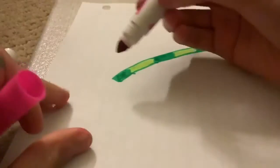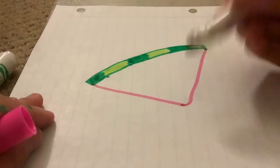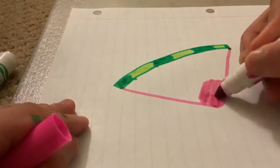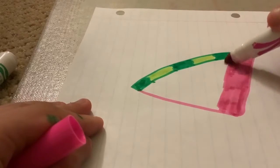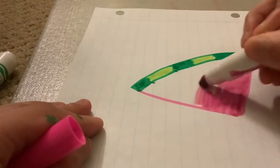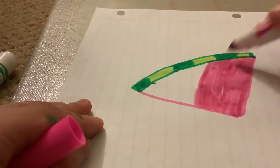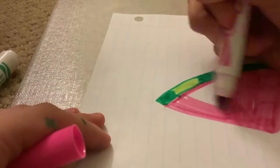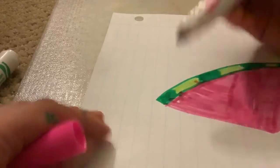Then, with the pink or red, draw two lines connecting together and not pointy at the end. Then color in. Then, with the black marker, draw the seeds.